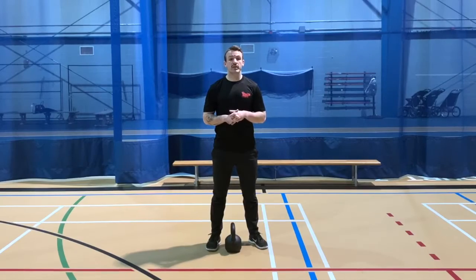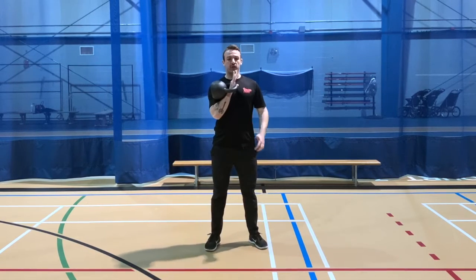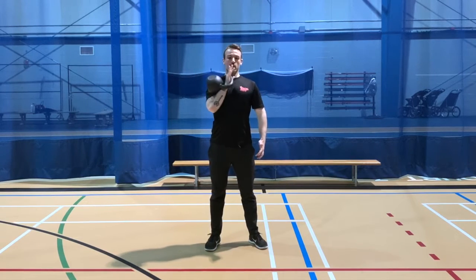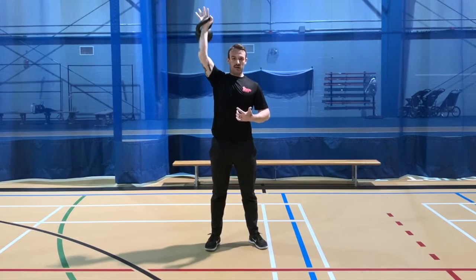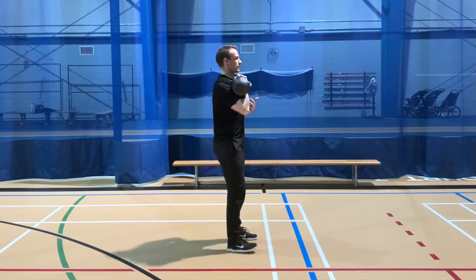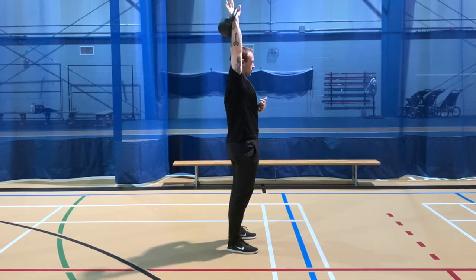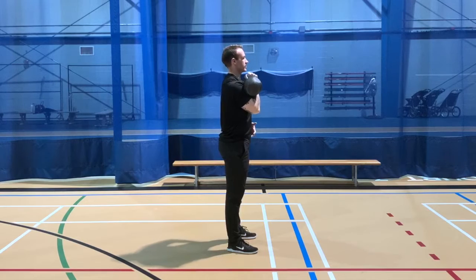Quick movement demo on the kettlebell press. We're going to start by racking the bell — handle's out front, hand's going to be in the center. We don't want to rack out here or up here. From the rack, we're going to press without using the legs. Strict press overhead without overextending. This would be good. This would be bad. Align it through the shoulders, hips, and knees — strict shoulder press.